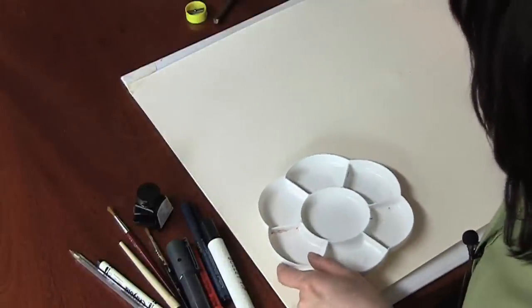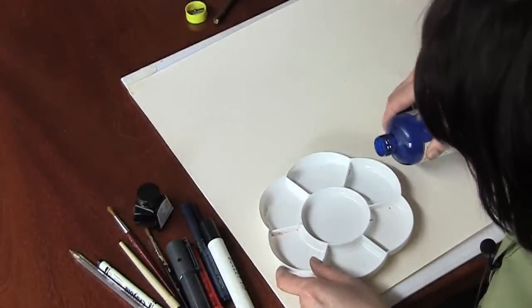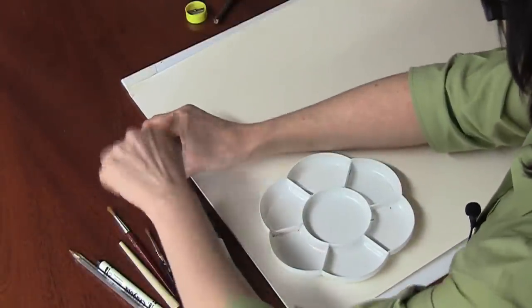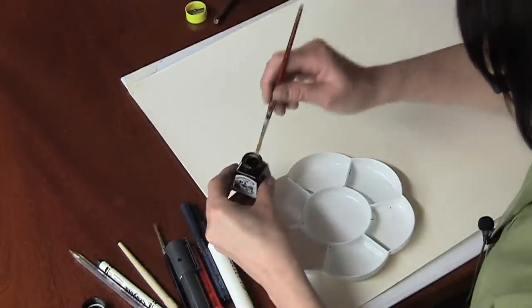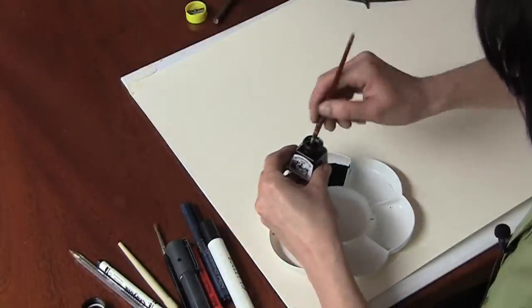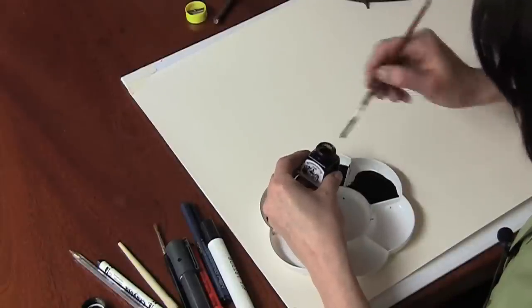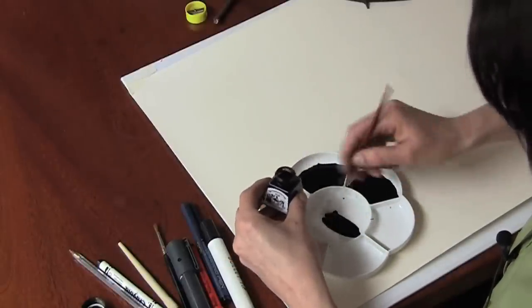I've got a palette and I'm going to start out by putting a little bit of water into some of these wells and I'm going to add some Indian ink. I'm going to add this with a brush — a very small amount in one, and I'm going to increase the amount with the others. I'm just going to put some neat ink into the centre.